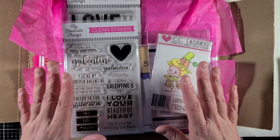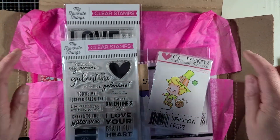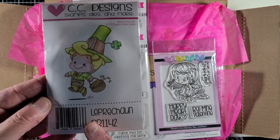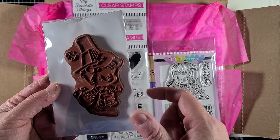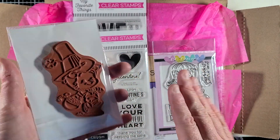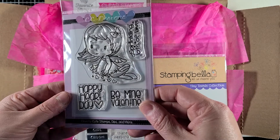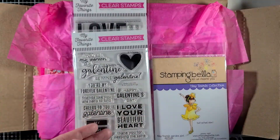Here is a haul that I bought, and underneath is my design team package for this month from Not Too Shabby Shop. I ended up getting this adorable leprechaun — I love the images that Roberto Rascal does for CC Designs. So when I saw this one I wanted to grab it up, and it's red rubber, which will always be my fave, though I do use polymer stamps quite often. Then there's another one from CC Designs that is just perfect for Valentine's Day, so I will be doing a project with this.